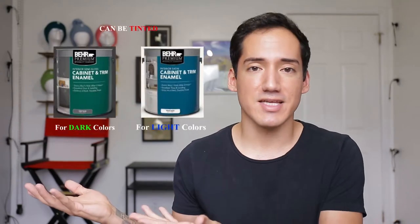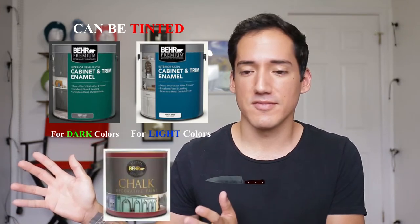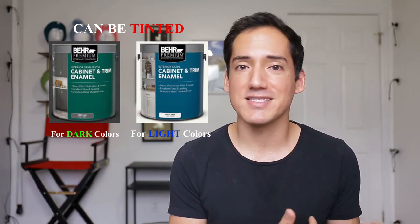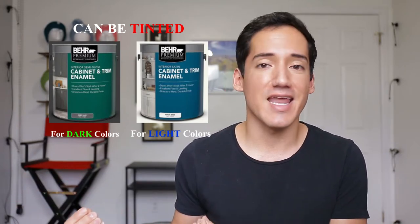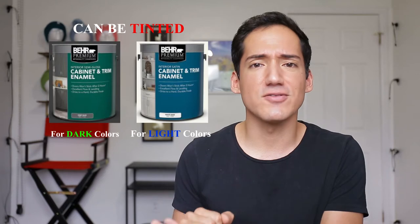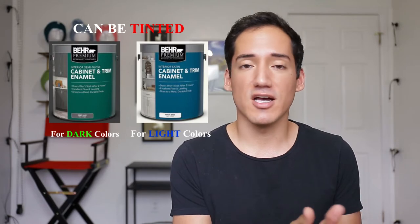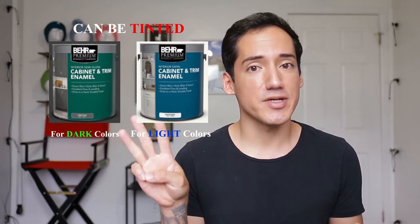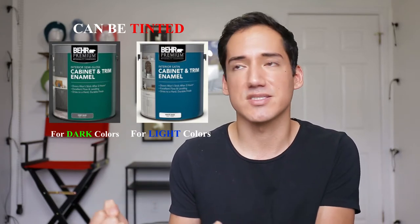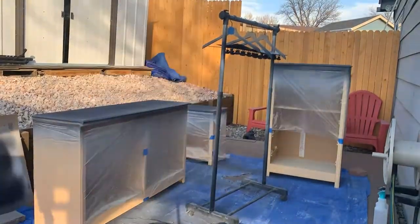The paint I use is Behr enamel paint — I don't use chalk paint. I've used this paint in the past and I really love the hard, tough surface that enamel gives you, which feels and looks really nice. The can says two coats, but I do three because I want it to be really durable. I like having high-quality durable pieces of furniture, so I'm going to do three layers on all the pieces I'm painting.